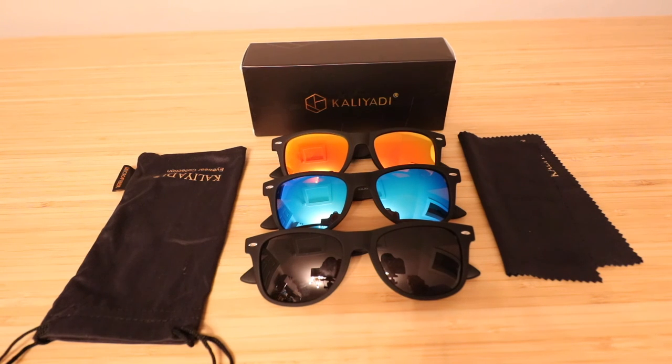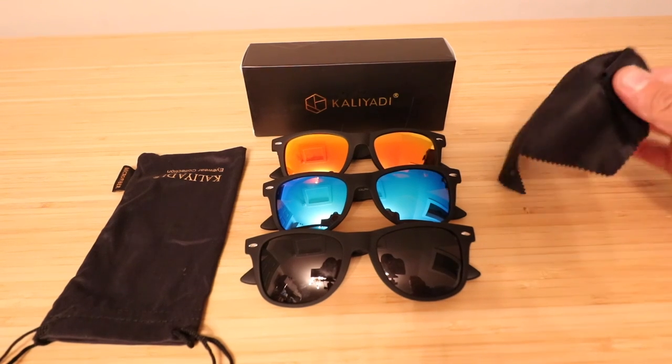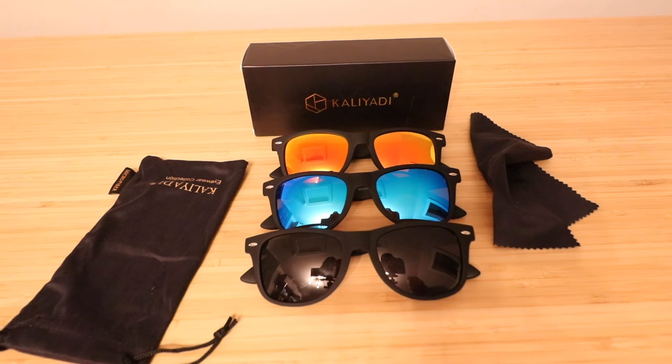Thank you for watching this review of the Kaladi glasses. Overall, I've been very happy with them and impressed with all three pairs, as well as the fact that they included a lens cloth and a case to protect them. Really nice of them to throw that stuff in. Thanks for watching and I'll see you next time.